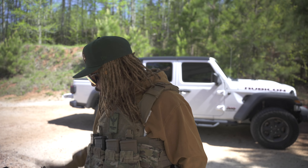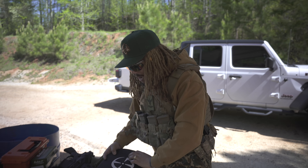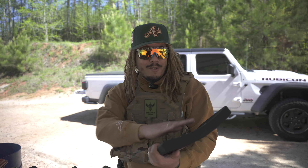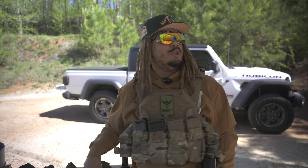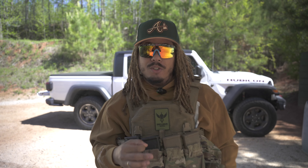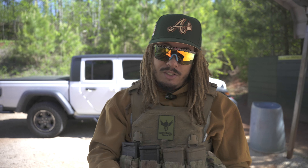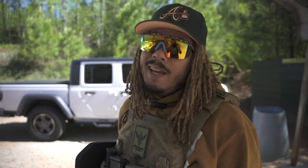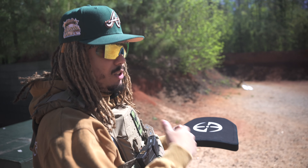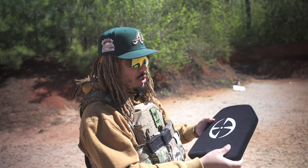We've got 22 LR, 38 Special, 9mm, 357, 45 ACP, 223/556, 7.62x39, 300 Blackout, and last but not least 308. We have two plates — they come in a bundle with the front, back, and plate carrier. We'll shoot this one with all the different calibers, then run the second one to see how many rounds of 308 it can take until it punches completely through.